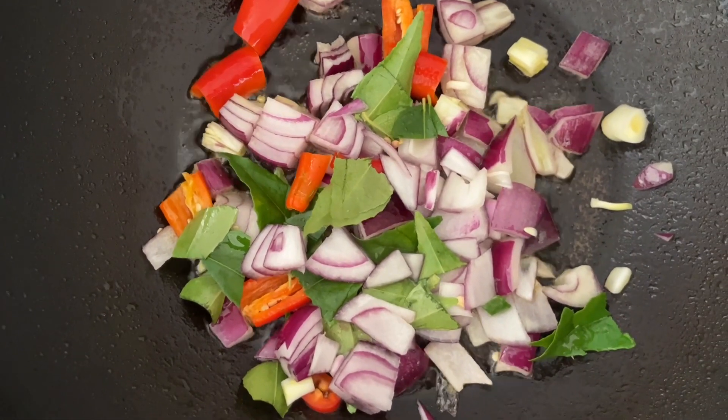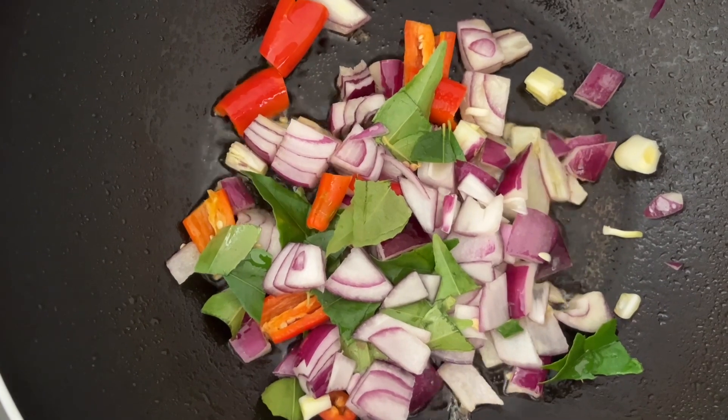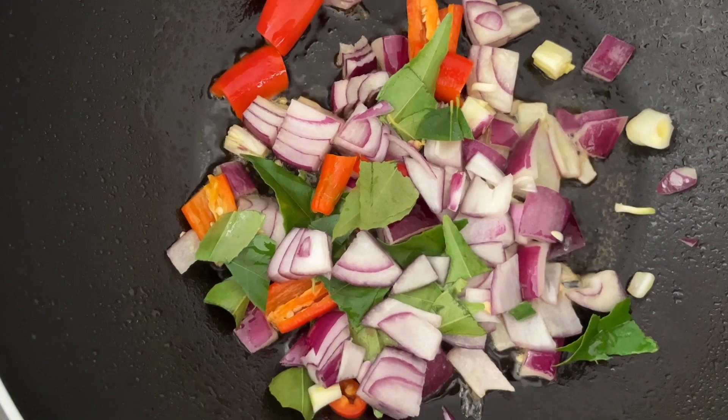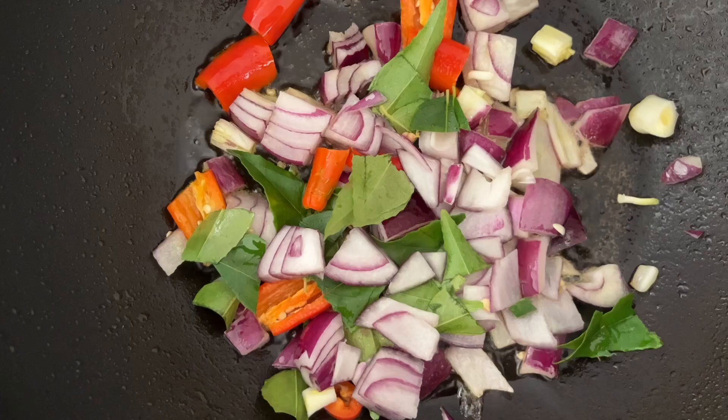We are going to cook the eggplant potato curry in Sri Lankan style. We are also tempering the onions and will be adding the garlic and ginger.